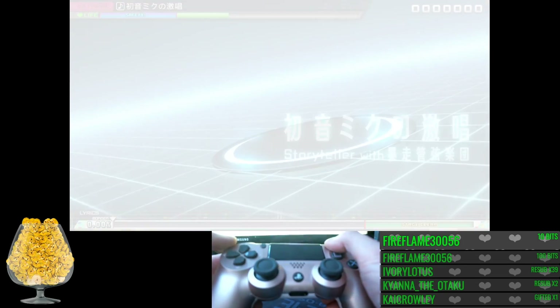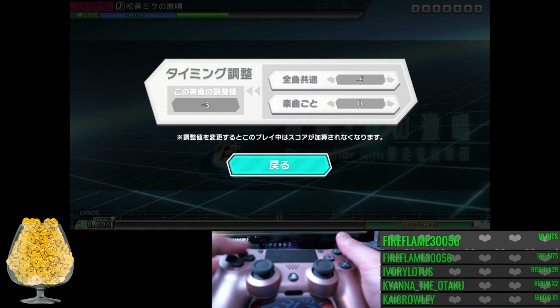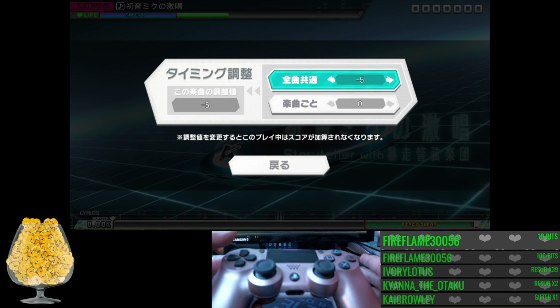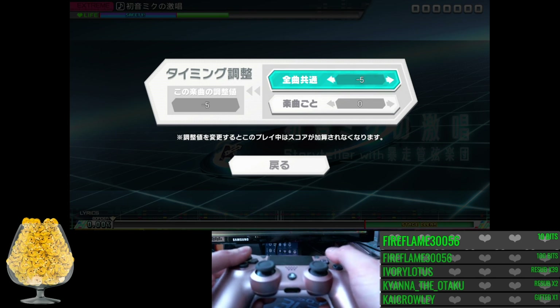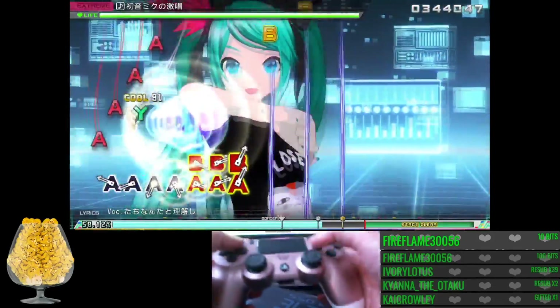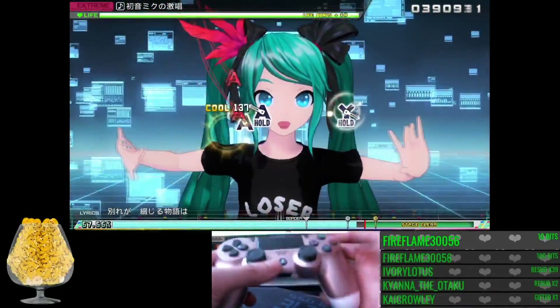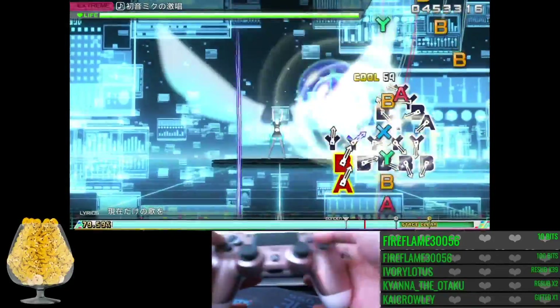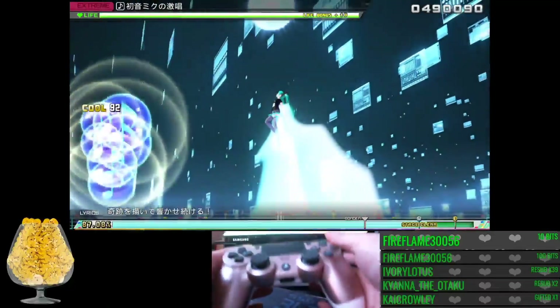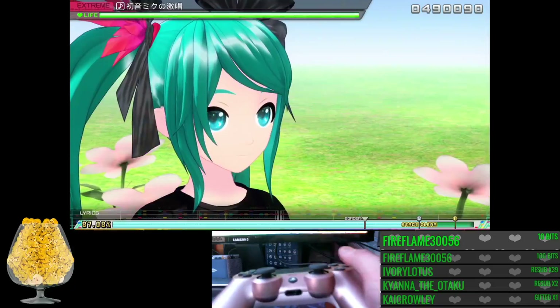If you're playing on a one-millisecond monitor you need to add about minus five to minus eight offset, because not all songs are perfectly calibrated in the first place, but about that much and then it's good. If I can just learn the slow parts and memorize them I can get the perfect letters — the dream.